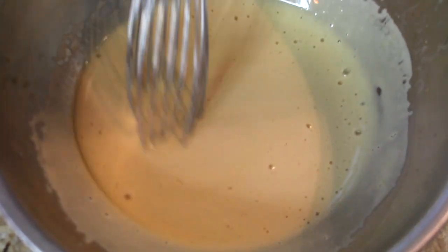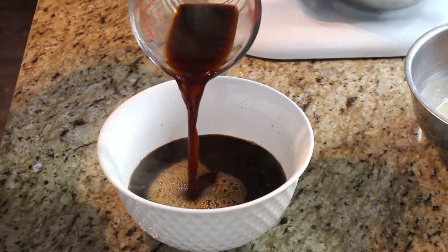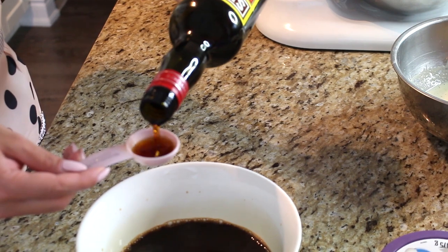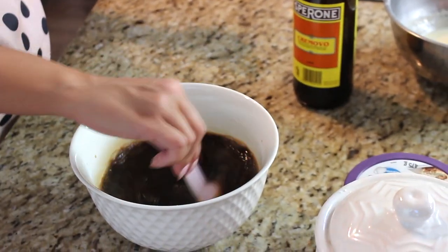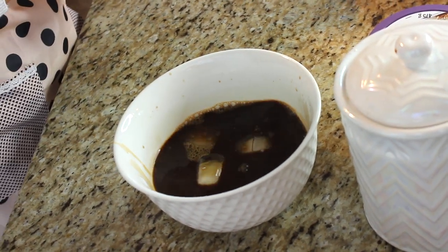Now the espresso is done — I have two cups here. I'm adding it to a bowl, and to the espresso I always like to add just a touch of sugar — two tablespoons — and you can also flavor your coffee with an extract or your favorite liqueur. I'm adding another two tablespoons of marsala wine and giving that a mix. Since I don't like to use it when it's too hot, I'll add a couple of ice cubes to cool it down, then set the coffee aside for when we need it.